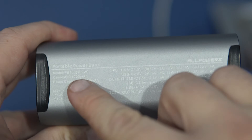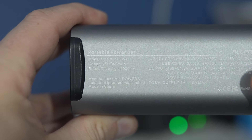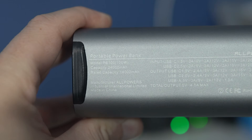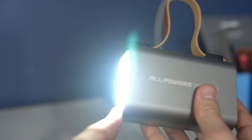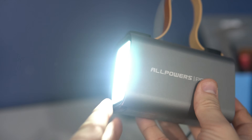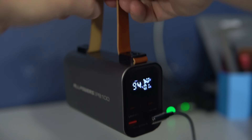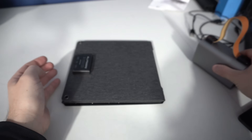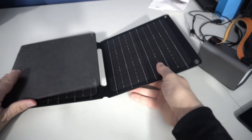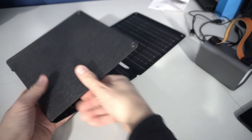It has a large capacity of 24,000 milliamp hours. It recharges very fast — for some reason most power banks take many hours to recharge, but I can recharge this one with a 100-watt charger. It also has a built-in flashlight with three brightness levels and SOS mode, and a nice belt strap that makes it easy to carry or attach to a backpack while hiking.